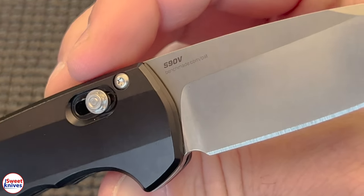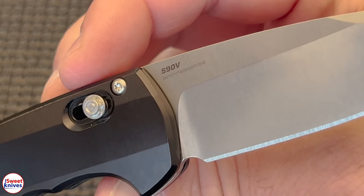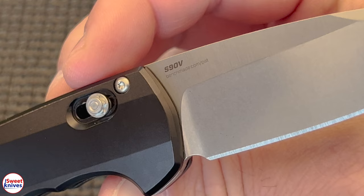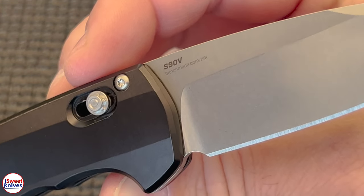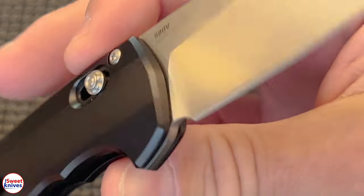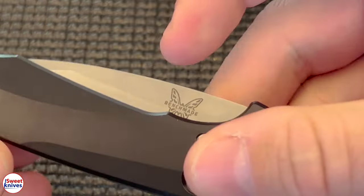So it is one of their highest-end steels. What I mean by highest end — it's tough. It's not going to break real easily. It's hard to sharpen. That's because it holds an edge longer than any other steel. And it's durable. And it's stainless as well.